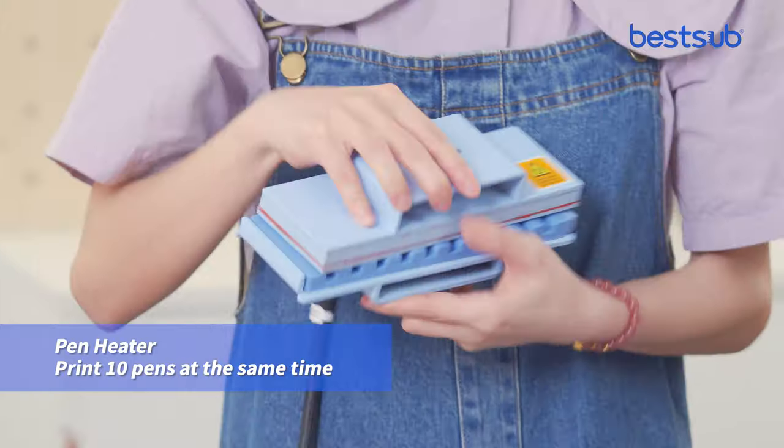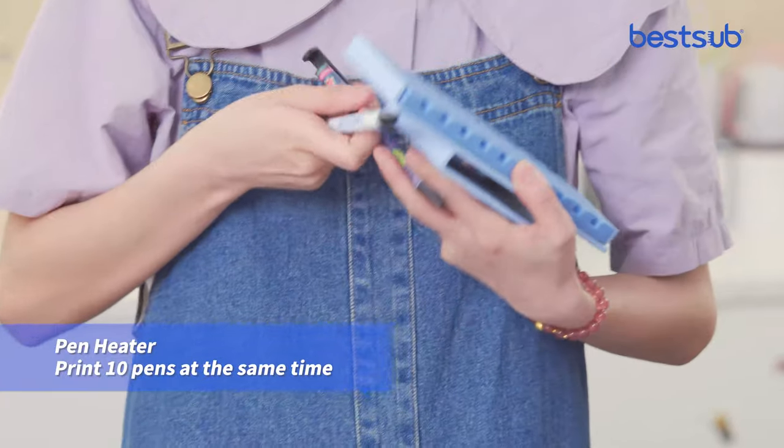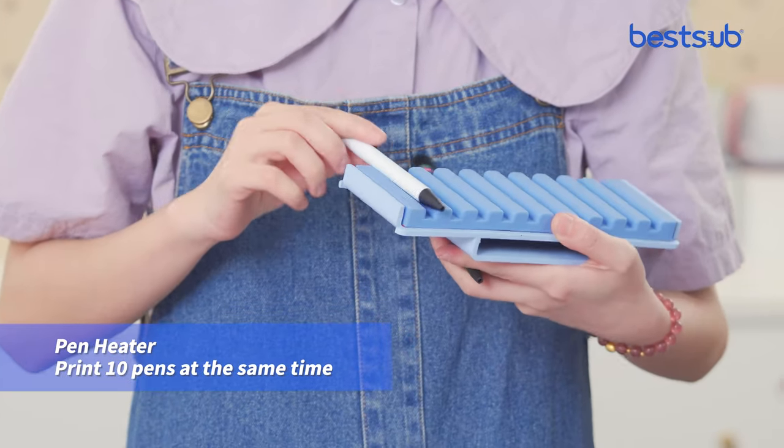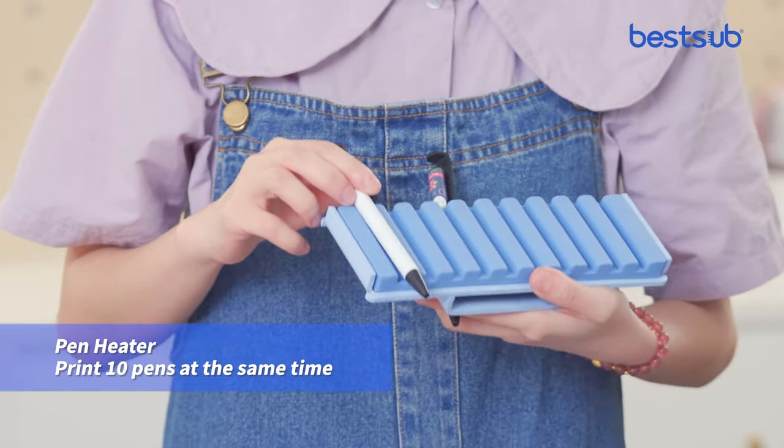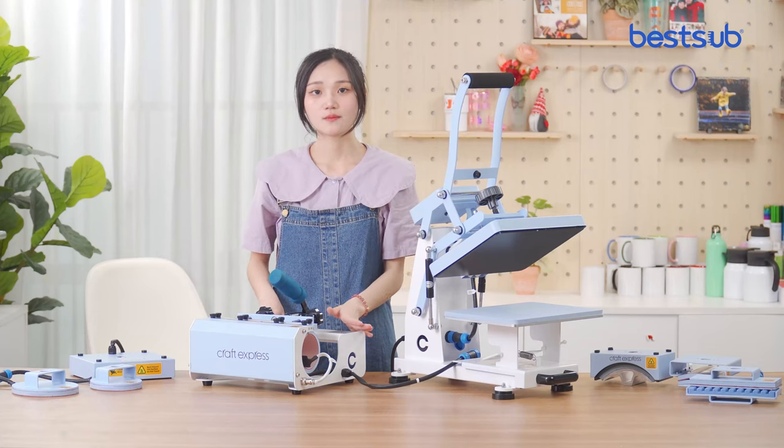This is the pan heater. You can print your design or logo on the pan, and you can print 10 pans at the same time, so it is very efficient. The last one is the tumbler heat press.